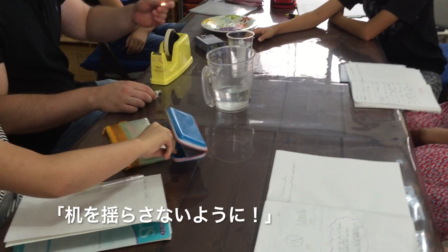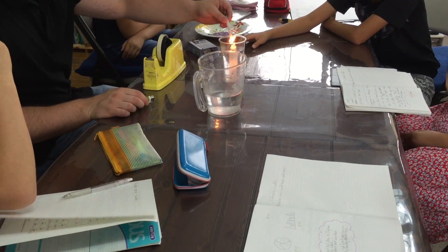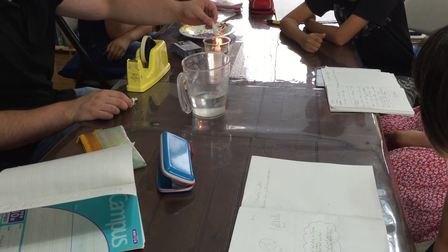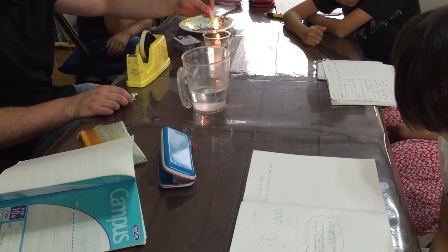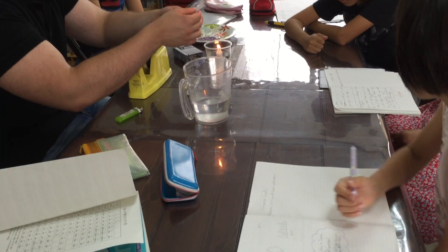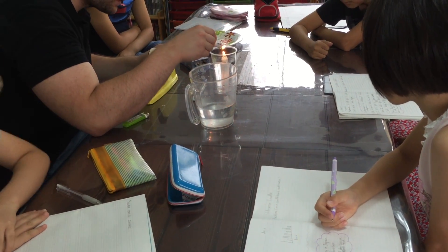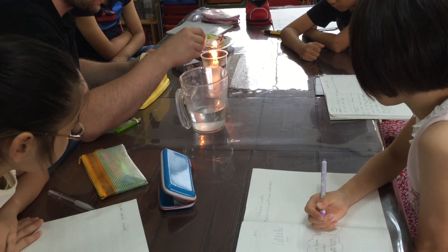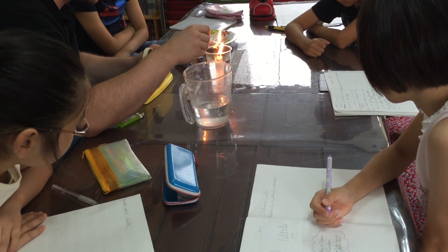No, no — don't. The wick of the candle, the string, is wet, so it takes some time to light.